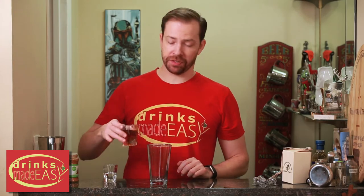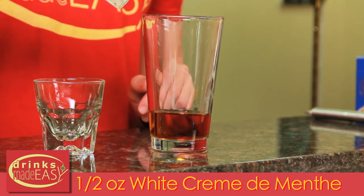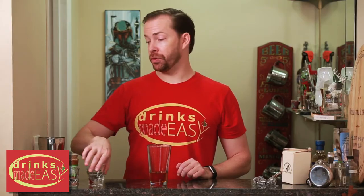To build a devil cocktail, you start with two ounces of cognac. Next you'll add half an ounce of white creme de menthe, cap that off into a shaker tin full of ice, and give it a quick shake.